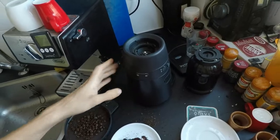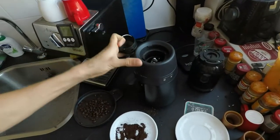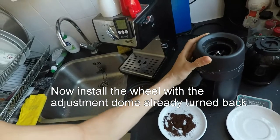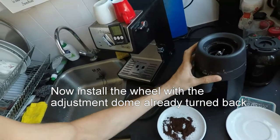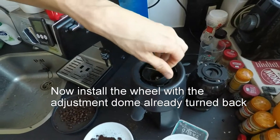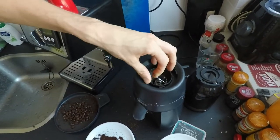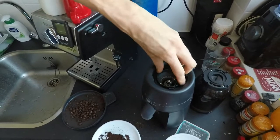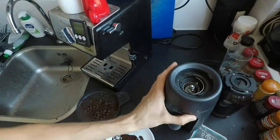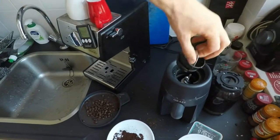So let's disassemble it again. Taking it out, now I'm going to turn this wheel back. Insert it in any way that fits — it's usually just one position. It won't turn, but it is loose, as you can see.